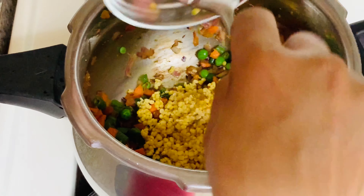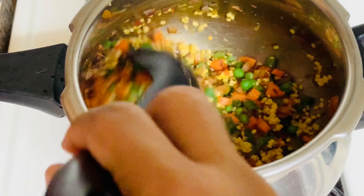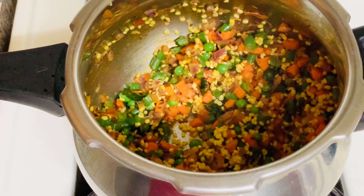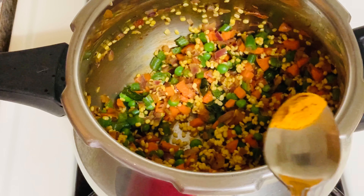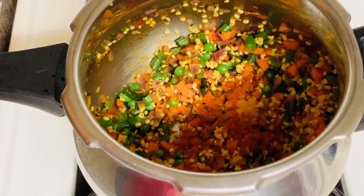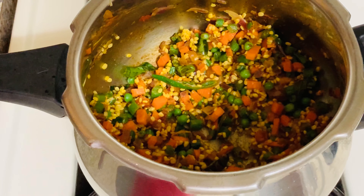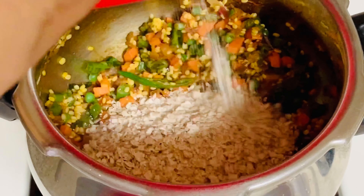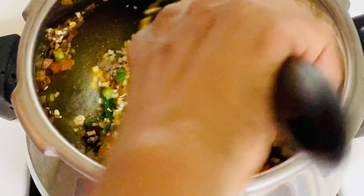Put the sauce in the pan. Then I will be putting the milk in the rice, as soon as I put the milk in the rice. We will put it all in the rice.